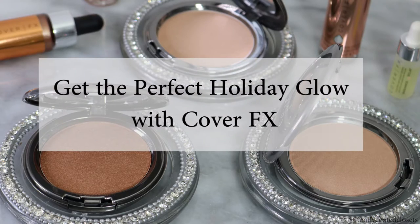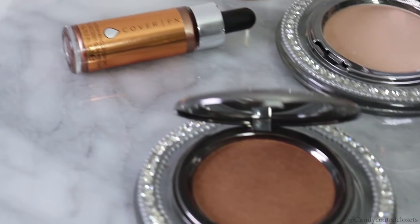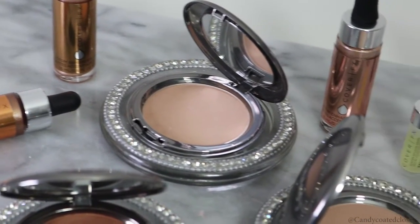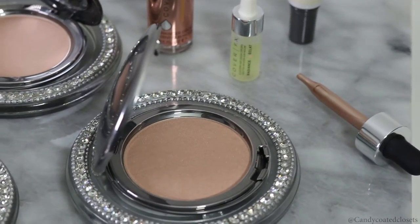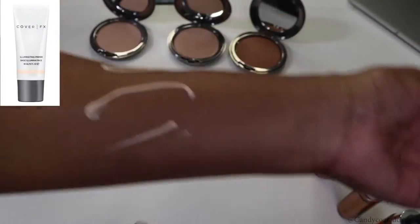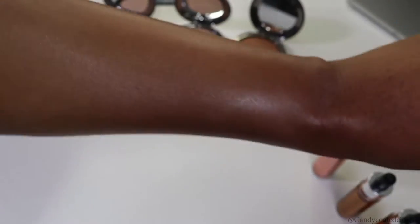Hey loves, I just wanted to come in and do a very quick video review of these new Perfect Light Highlighting Powders from Cover FX. They are $34 each and come with about 8 grams of product. They are a silky pressed highlighting powder that you can use for overall highlighting or strobing, and they come in the same shades — moonlight, sunlight, and candlelight — as the Cover FX highlighting drops that we already reviewed before.